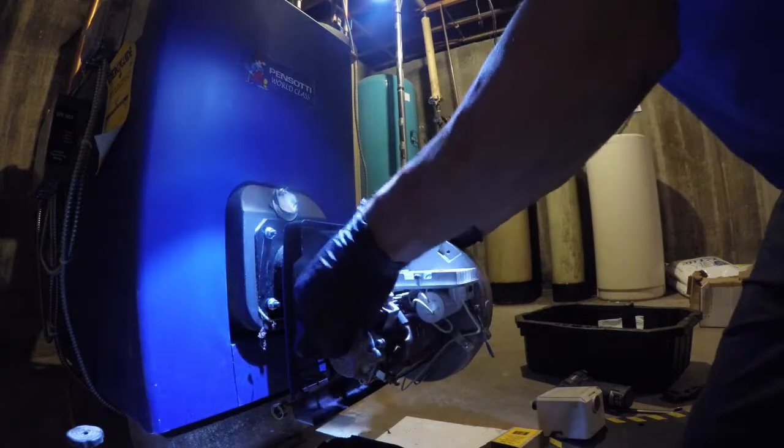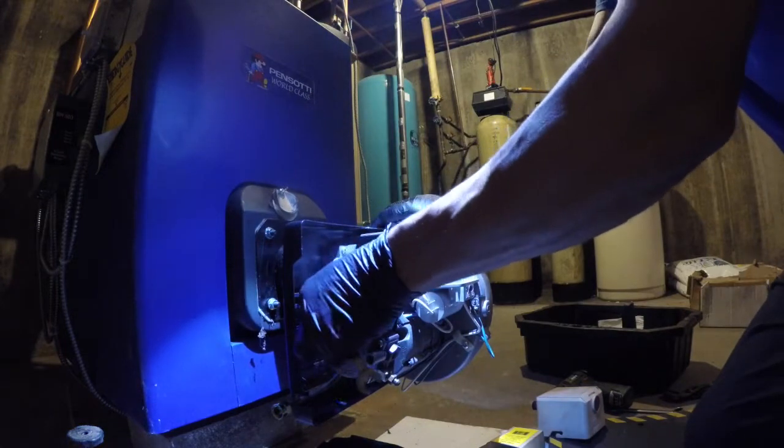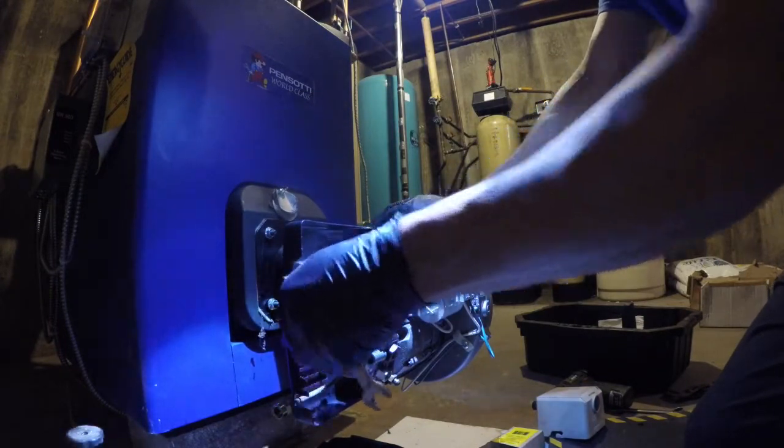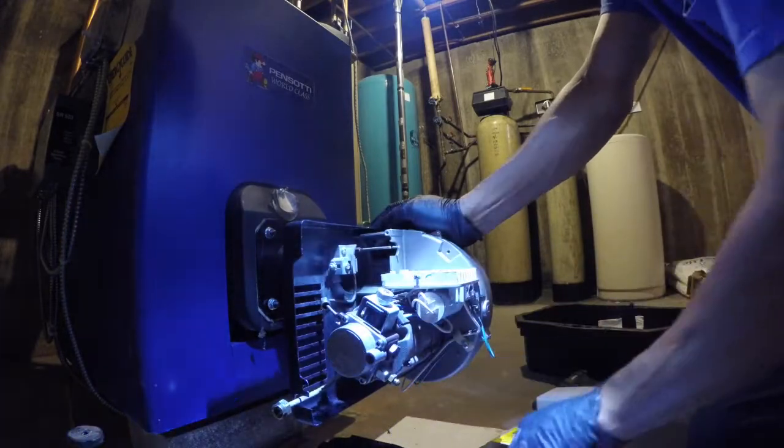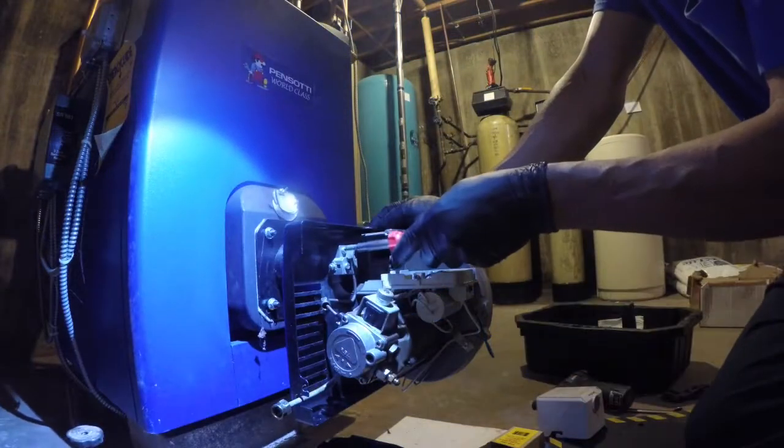Let's do the burner now. So right now he's working with this Riello burner Serie 40. The cover is silver.